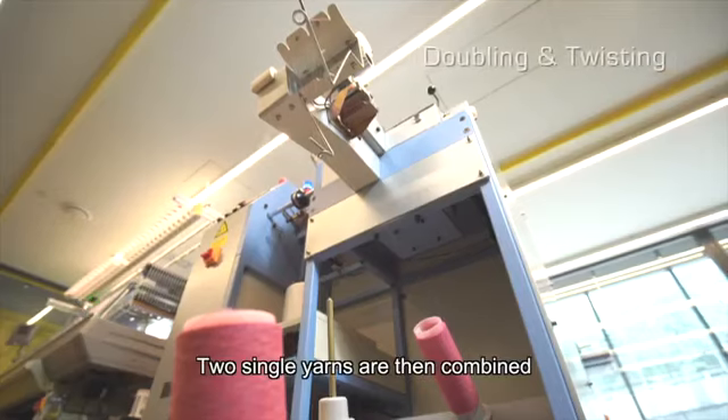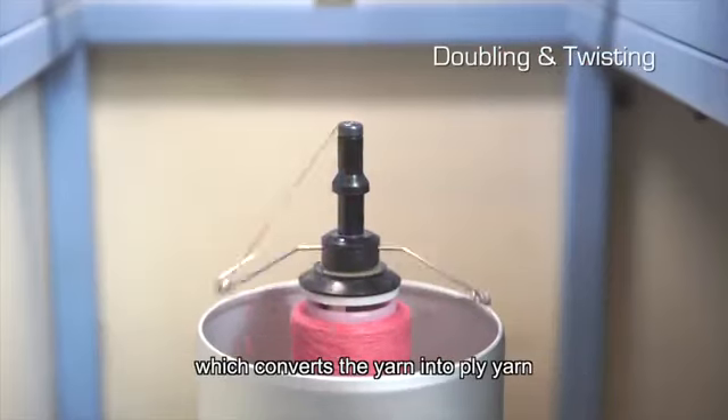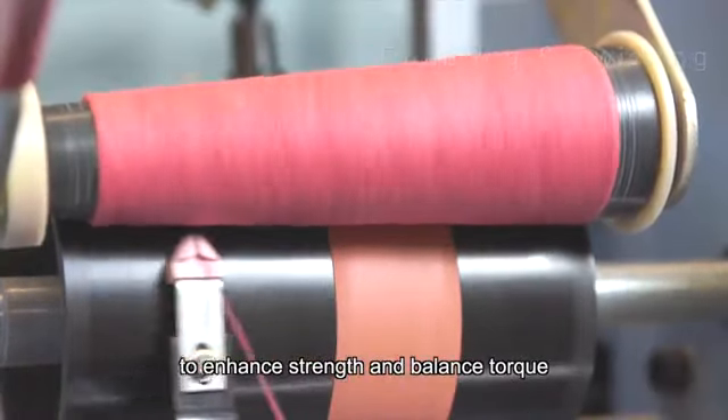Two single yarns are then combined and this double yarn is fed into a twister machine, which converts the yarn into ply yarn to enhance strength and balance torque.